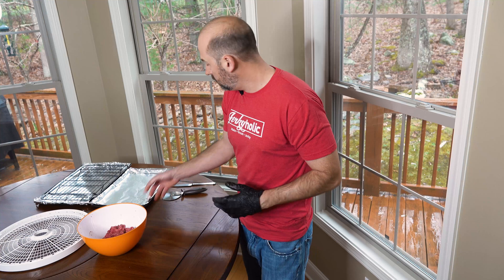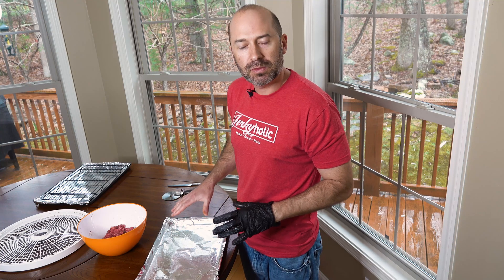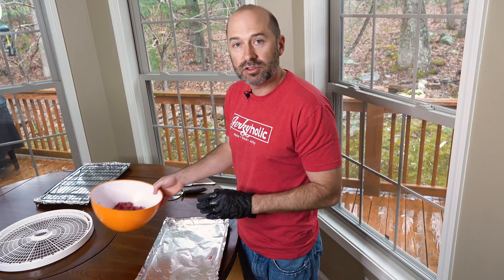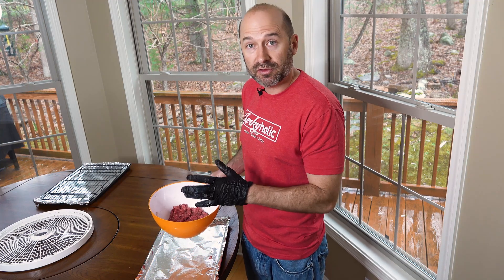I'm gonna bring in this sheet — it's just a baking cookie sheet with tin foil on top. Put some ham spray down. There are two different ways you can form this dog jerky: one is by hand or using a rolling pin, the other is with the jerky gun.